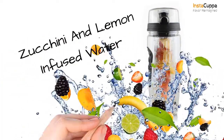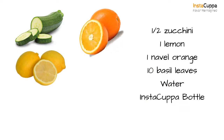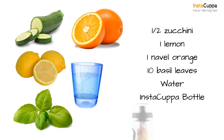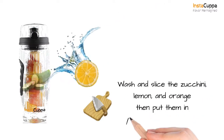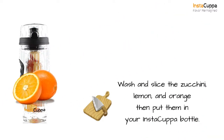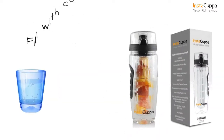How to detox with zucchini and lemon infused water. Recipe: we'll need half a zucchini, 1 lemon, 1 maple orange, 10 basil leaves, water, and an Instacup bottle. Wash and slice the zucchini, lemon, and orange and put them in your Instacup bottle. Add the basil leaves and fill the bottle with cold water.